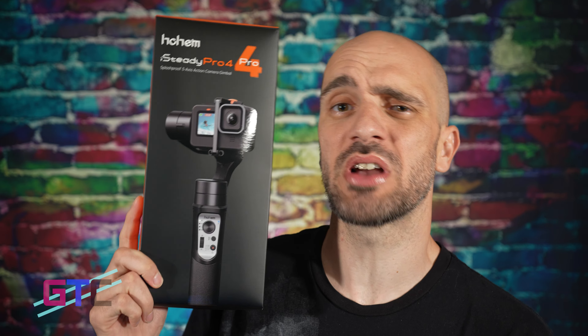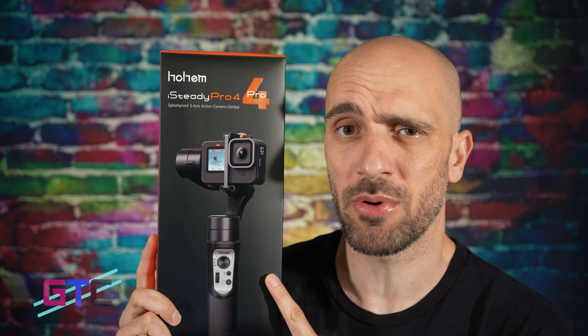Welcome back to another episode of Good Tech Cheap. My name is Brad and I'll be the host for today's episode. If you're new to the show, make sure to follow where you are seeing this episode. Today's episode is brought to you by Hohem. We have their iSteady Pro 4 to be checking out — all the links and details are located in the description, so make sure to check that out.